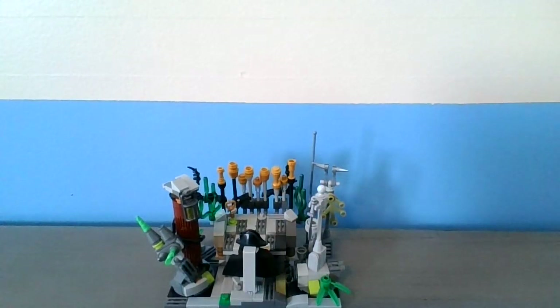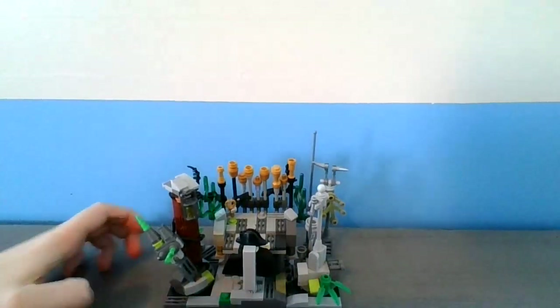Hey guys, SquirtFox here. Welcome back to another video. In today's video, I made a mock for the Swift Bricks Lego mock contest. This is the mock I made — I made Davy Jones' pipe organ from Pirates of the Caribbean. So let's take a look at what I made here.